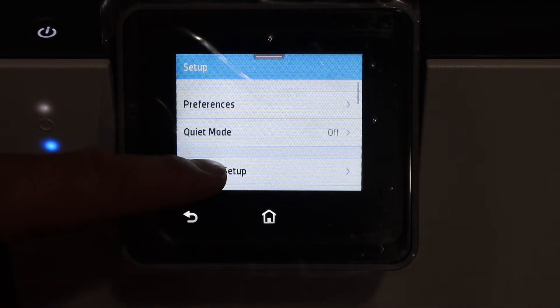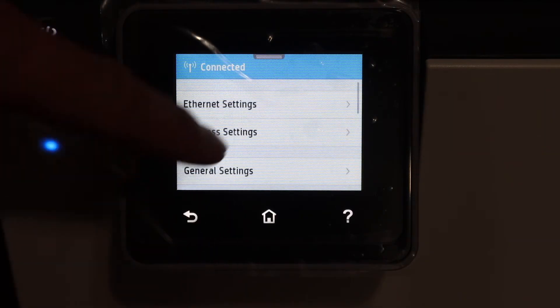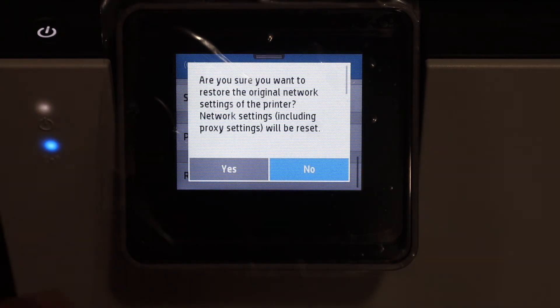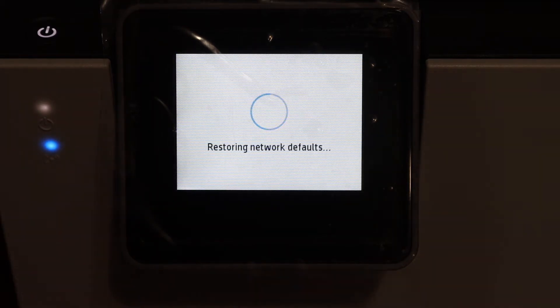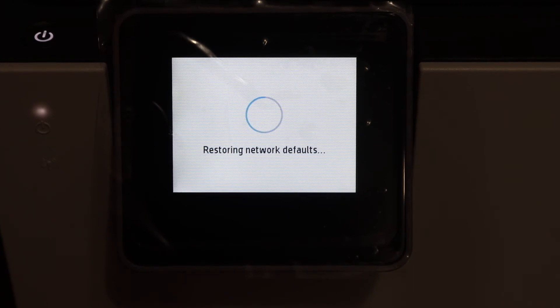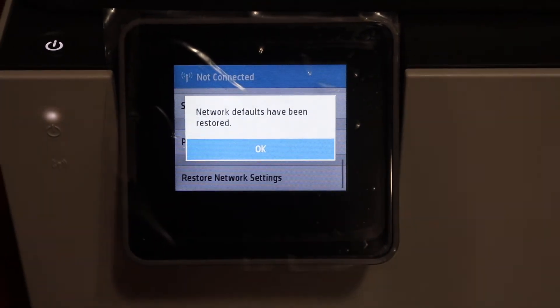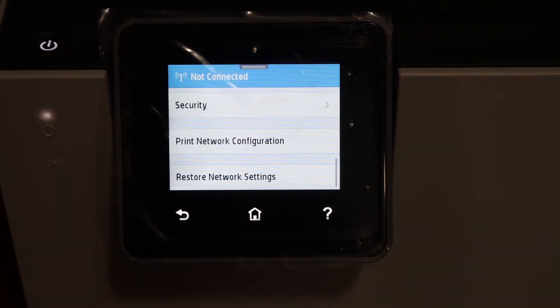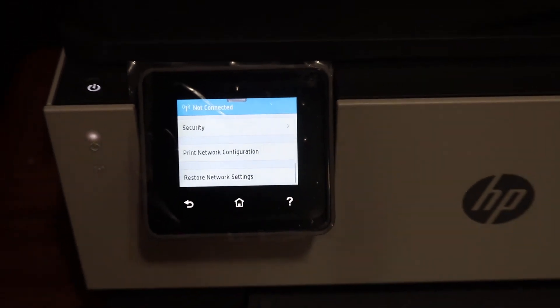Go to the network setup. In the network setup, go to the last option — restore network defaults. Click on that and click yes. It will restore the network to defaults and you will see the blue light starts to blink, which means it is restored and now you can connect with a new Wi-Fi network.